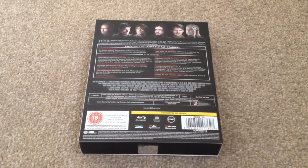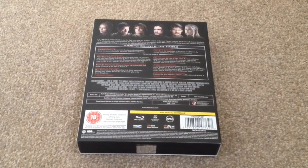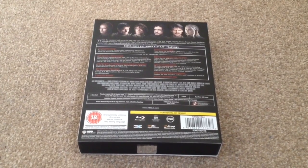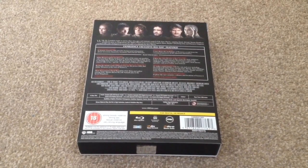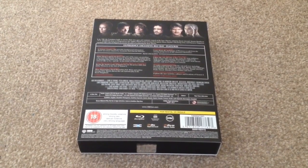The special features include an episode guide, histories and lore, the fallen, a roundtable, the politics of power, a look back at season 3, bastards of Westeros, two deleted scenes, behind the battle for the wall, audio commentaries, new characters and locations, and a season 4 blooper reel.